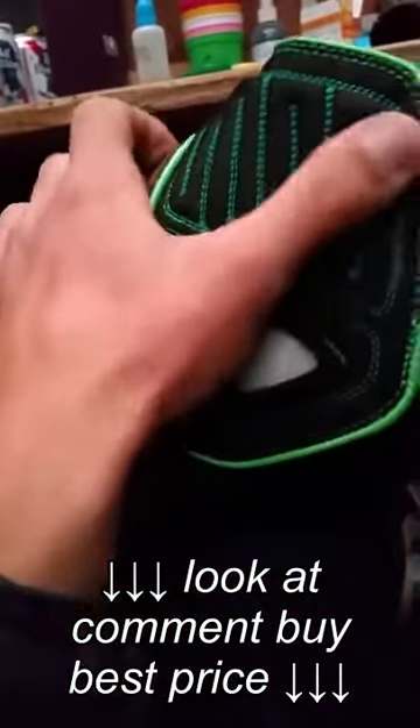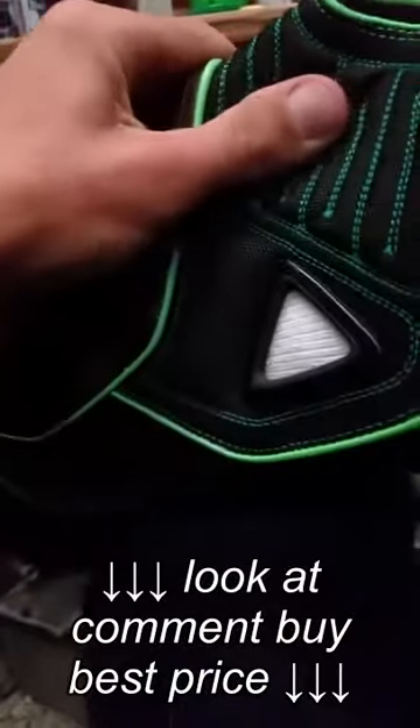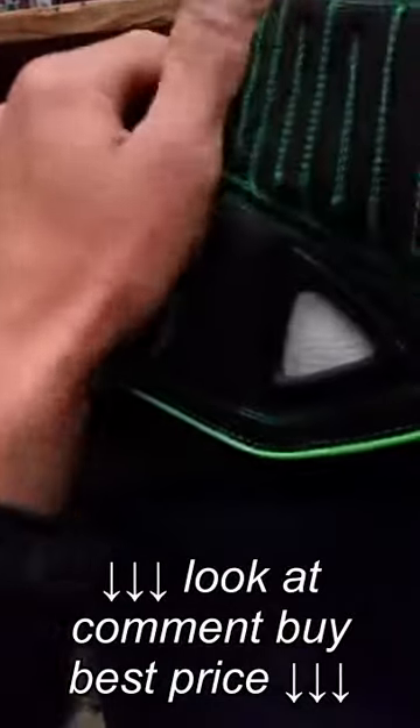Up here there's like a padded ballistic nylon material. This helps prevent the fender from the stirrup from digging into your boot when you're riding.